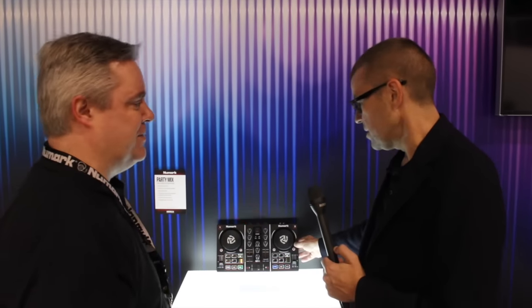It's got the light show built into it — I could see it in a lot of stockings come next Christmas. That's the Numark Party Mix here at NAMM 2016. I'm with Chris from Numark. Thank you, Chris!